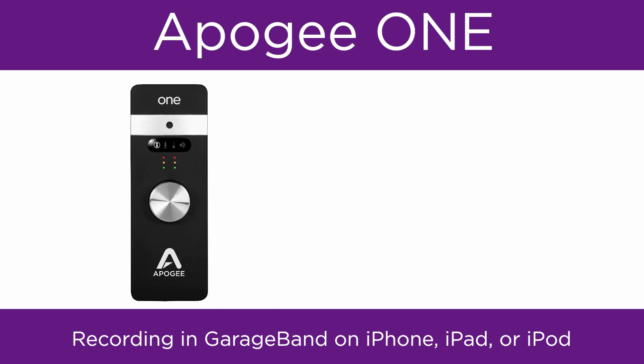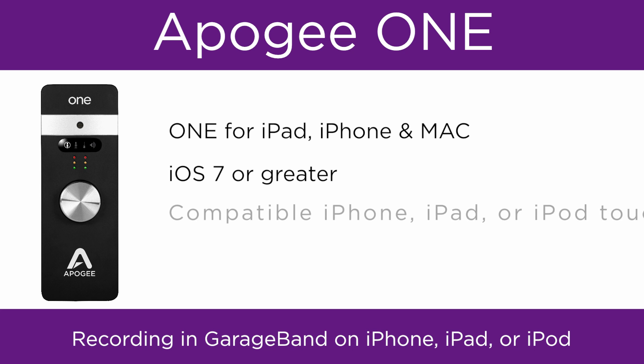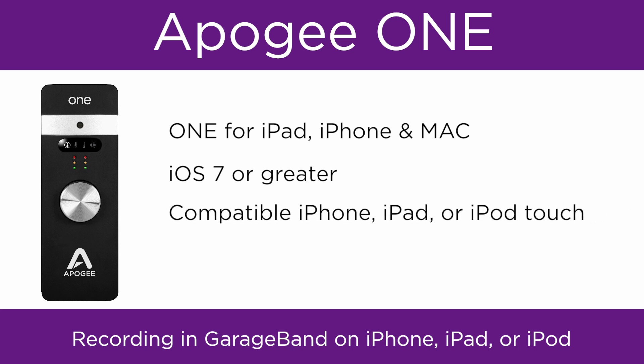To follow this tutorial, you will need Apogee One for Mac and iPad, iOS 7 or greater, a compatible iPhone, iPad, or iPod Touch, and GarageBand 2 or greater.